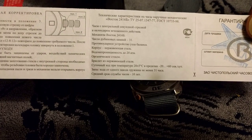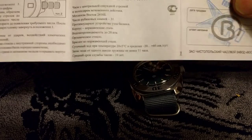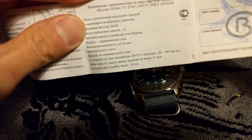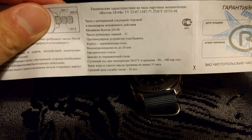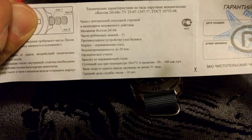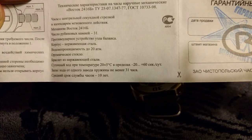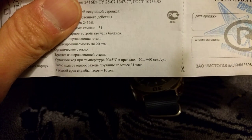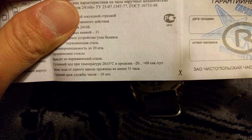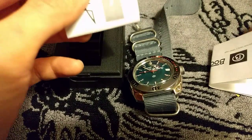There's a specification sheet — I assume — also all in Russian. But I can see the movement is the 2416B, self-winding automatic movement, 200 meter water resistance, 20 ATM. And I assume this is the accuracy range of this watch: it's everything from minus 20 to plus 60 seconds per day. So the accuracy range is quite wide, but again this is a cheap mechanical watch.